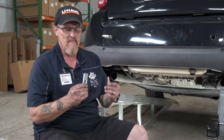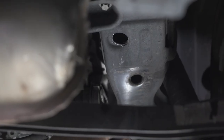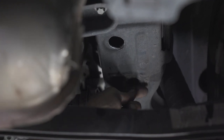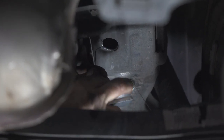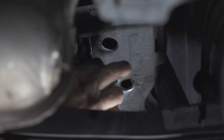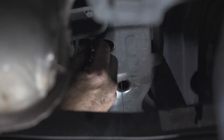Now we're going to install our bolt kit into the frame using a fish wire system. We're going to start on the passenger side. I'm going to feed my fish wire through this hole and come out this hole. I'm attaching my bolt and spacer to the fish wire. I'm now going to feed the spacer through first and then the bolt, then pulling through.